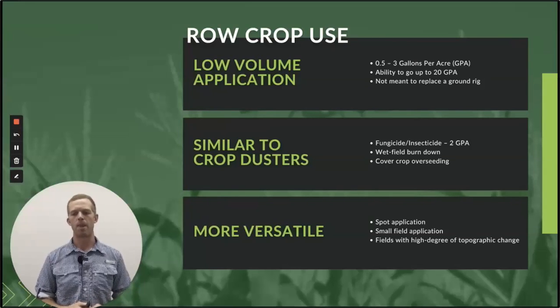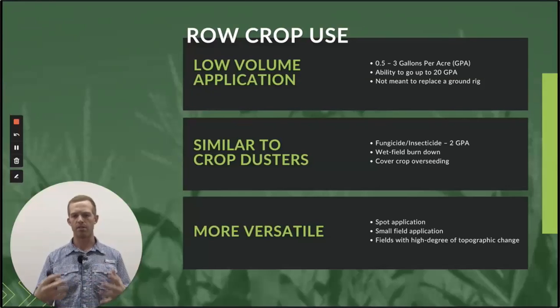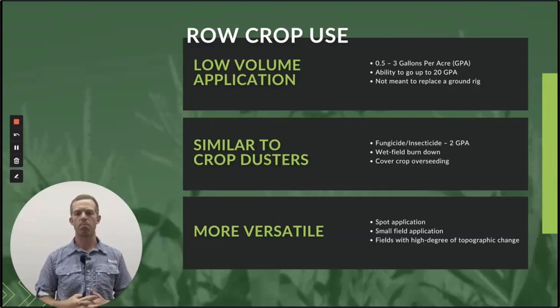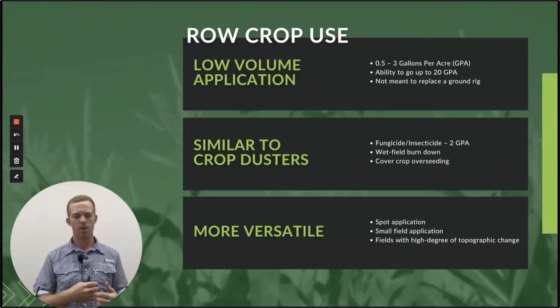In addition to things that are hard to get crop dusters to do, we're looking at being more versatile with a drone. Spot application — obviously a drone can hover and it has a camera on it. Small field application, areas that crop dusters cannot get into, or fields with a high degree of topographic change. These drones follow topography up to 30-degree slopes using radar without any kind of pre-mapped 3D flight path. Really impactful in areas that have been underserved by crop dusters. We've had a ton of customers say they're getting a drone because they can't get crop dusters in their area — too many trees, power lines, or fields are too small.